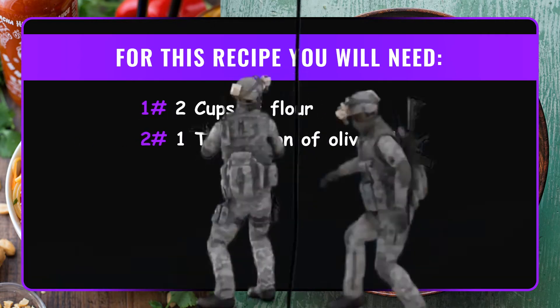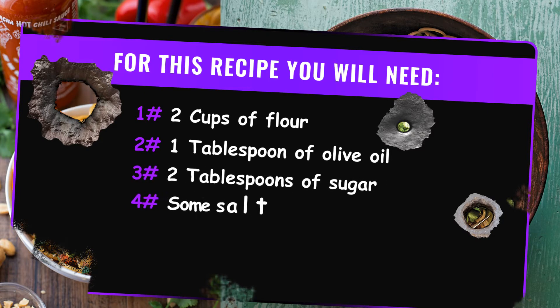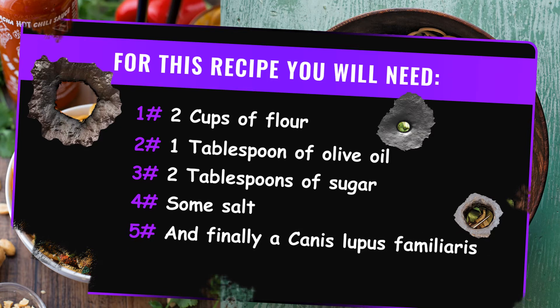For this recipe you will need: 2 cups of flour, 1 tablespoon of olive oil, 2 tablespoons of sugar, some salt, and finally a Canis lupus familiaris.